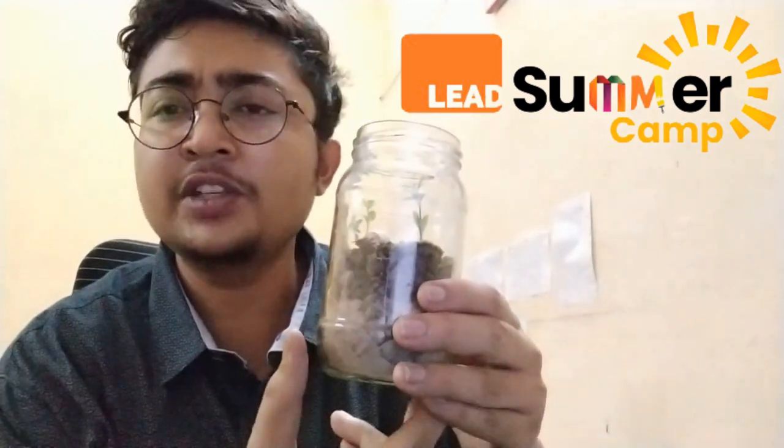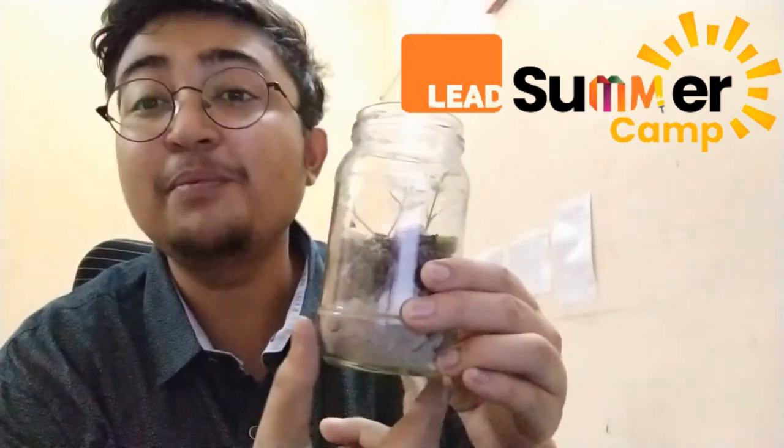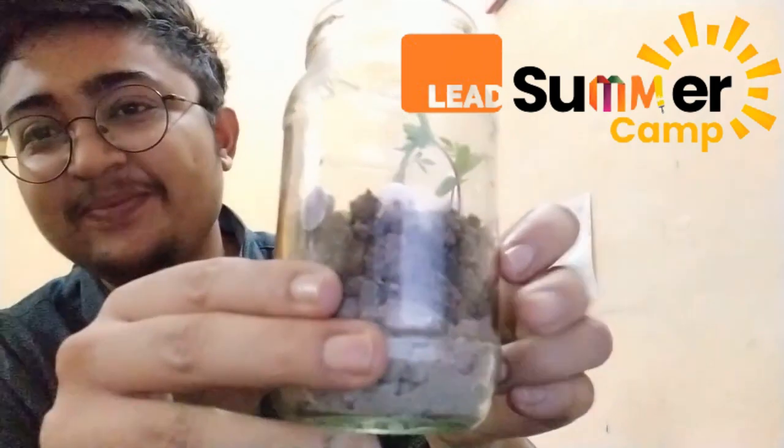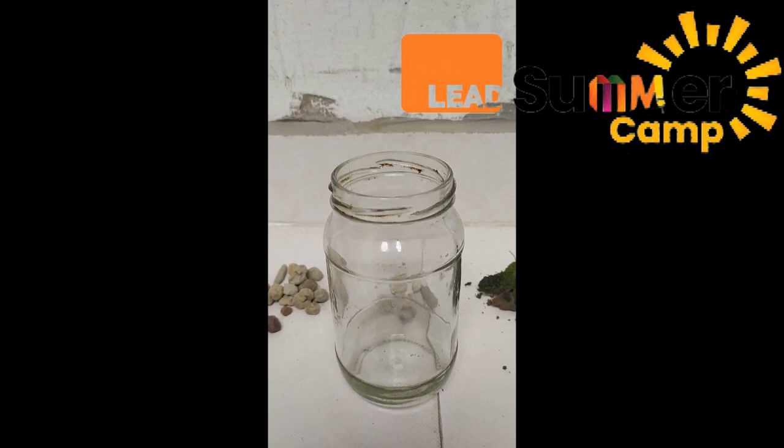Just like an aquarium is for water-dwelling animals, a terrarium is for plants. Before we start, let me tell you there will be an announcement at the end for some exciting prizes and gifts that we have for you as well as your school. So please watch this video till the end. Thank you so much — let's start!